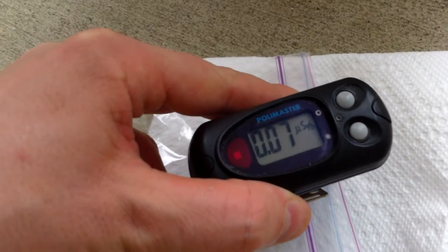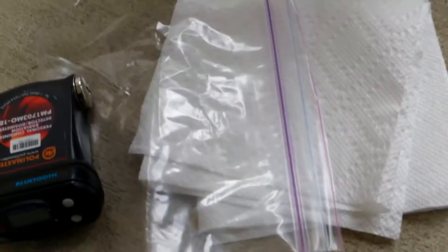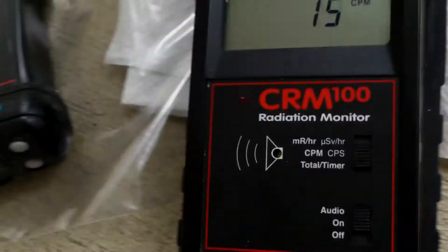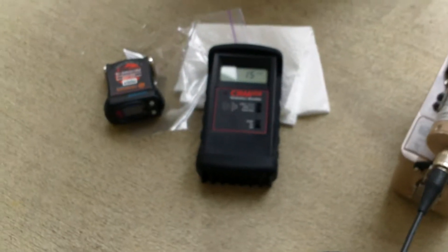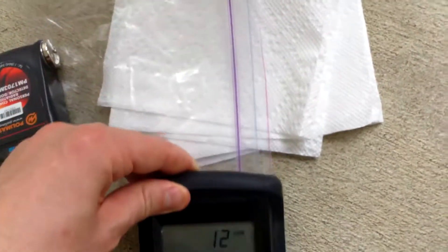With the Polymaster, I'm getting 0.07 microsieverts per hour, which is perfectly acceptable for this unit since it does actually read correctly in energy-specific units. You'll notice that I'm not getting anything off the paper towel or the plastic bag. I always test these, but I rarely show myself testing these. Since somebody mentioned it, I would show today that I do.